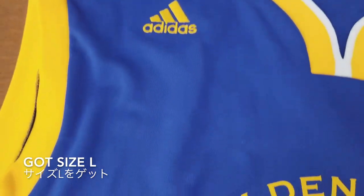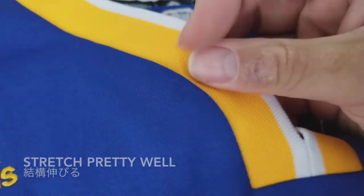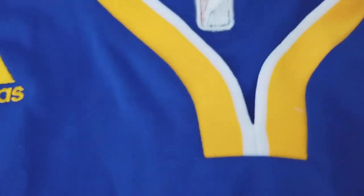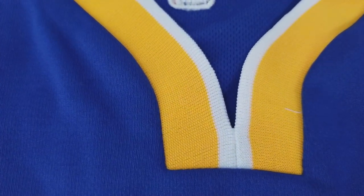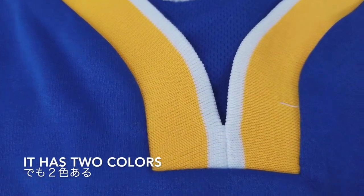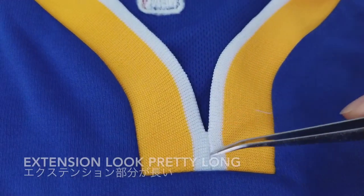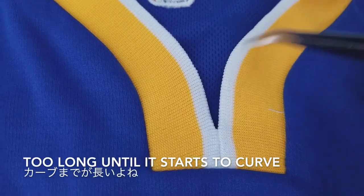For Adidas I usually get Large, so I got Large for this too. The rib knit stretches pretty well but feels a little weak and cheap, though it does have two different yarn colors. The extensions look pretty long — this curve area is a little too long, the stitch should be a little bit higher up.